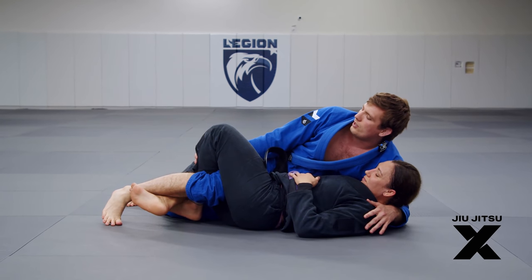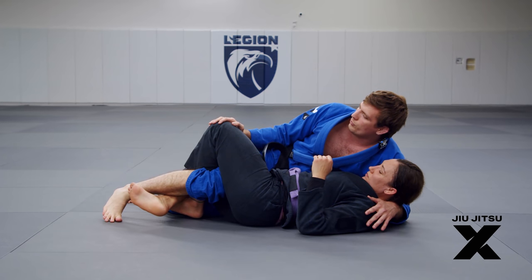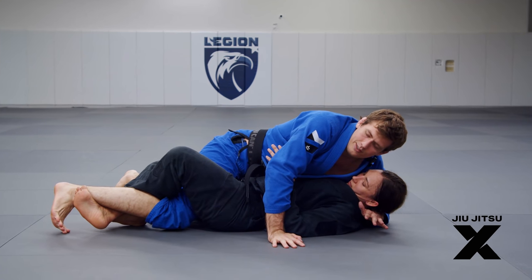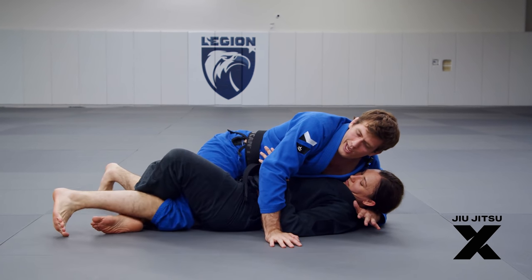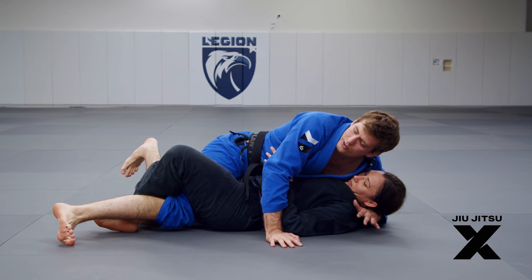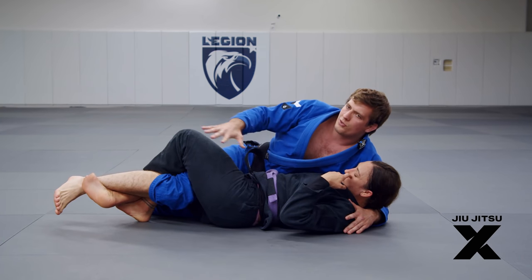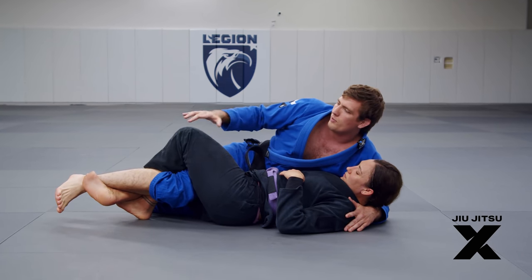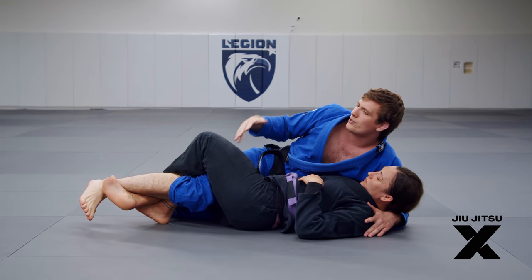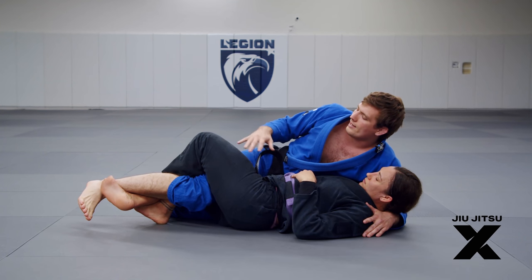We're going to deal with this with a really smart counter that will deter anyone from doing lockdown on you anymore. When she locks me down, you can get your foot out, but because I don't really have control of the situation after that, they're always going to get their foot back in. This is really a desperation move, especially in the gi. In no-gi, maybe you could do some lockdown attacks from here, but in the gi, it's really just someone trying to hold on — they're not really going to threaten you with serious sweeps.